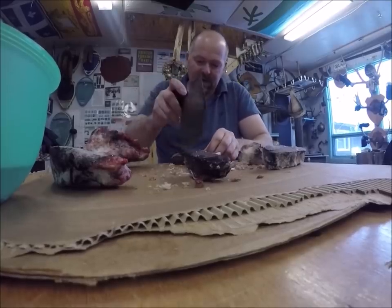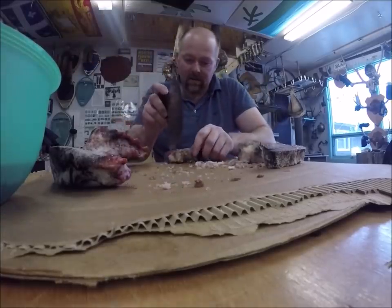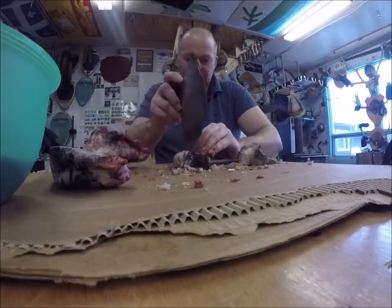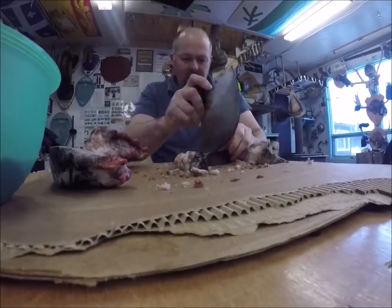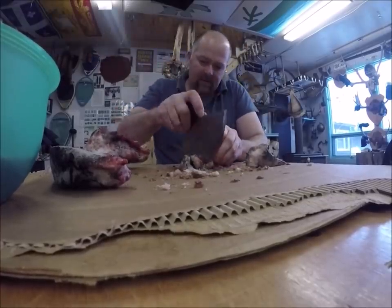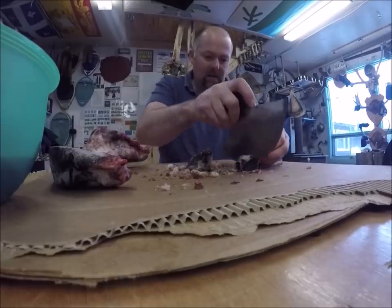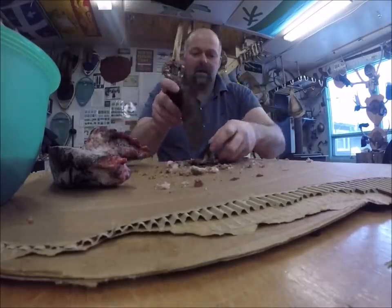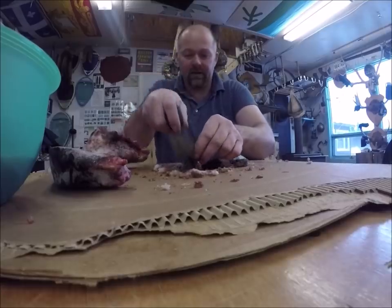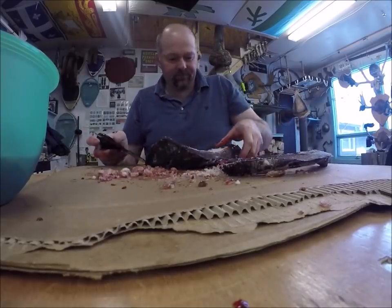Beautiful seal meat. This ulu gets the job done — gets it done well. I own four different ulus but this is the biggest-bladed one I've got now, and I must say I'm really liking it. Keeps the blood there, keeps the mess contained.